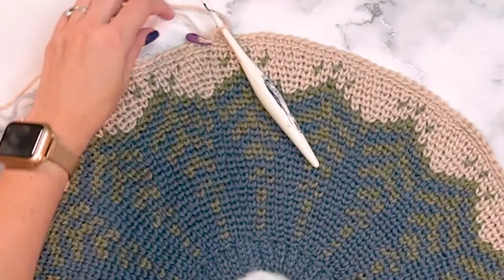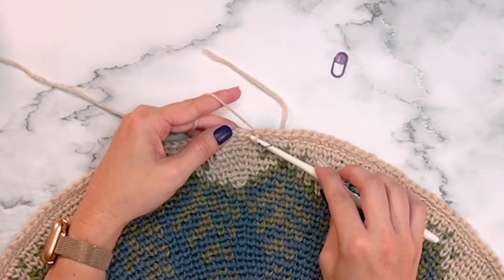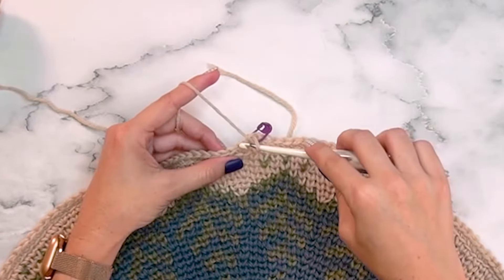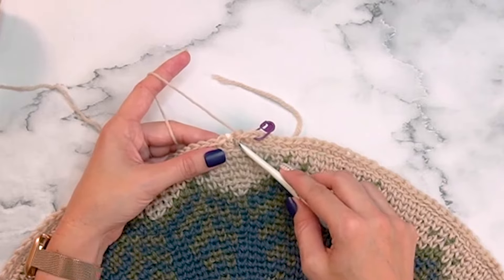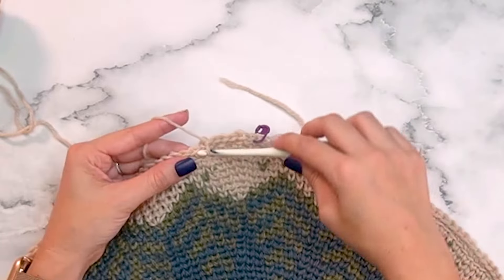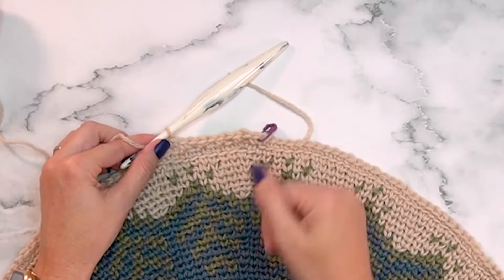On round 31 we mix up our stitches. Working continuously, single crochet into the front loop only of the first stitch and place your marker, then single crochet into the back loop only, and repeat those two steps all the way around — front loop, then back loop. This creates a really nice texture for the body. Come back for round 32 because we'll be working the opposite loops.